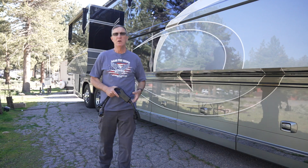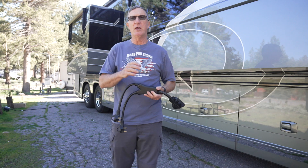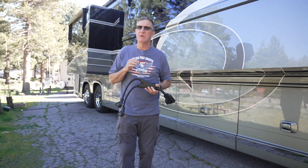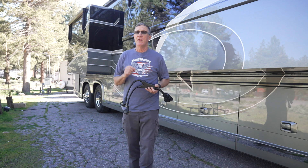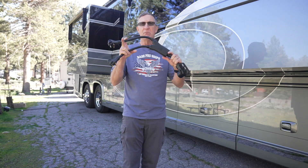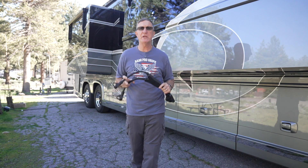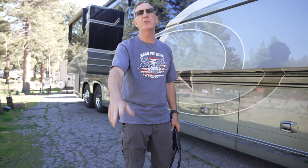Class A coaches such as this Newell are real energy hogs. They love 50 amp service and we all go around the country looking for that classic 50 amp connection, but not every park like this one has 50 amp service. This park has a very unique situation and I'm going to show you how to get the most out of the service here using this dual 30 amp splitter — how you can get leg one, leg two, and 240 volts into your coach.